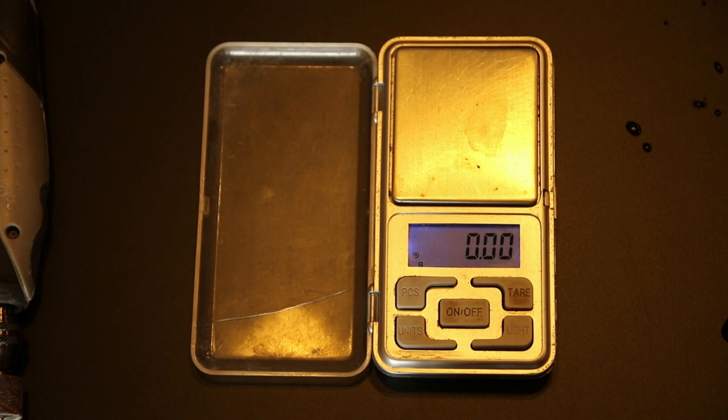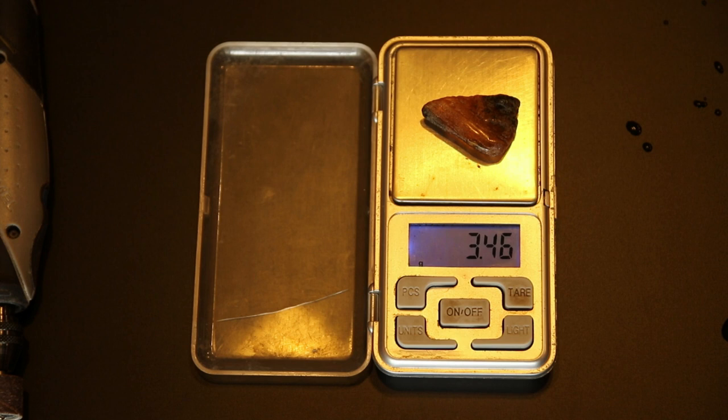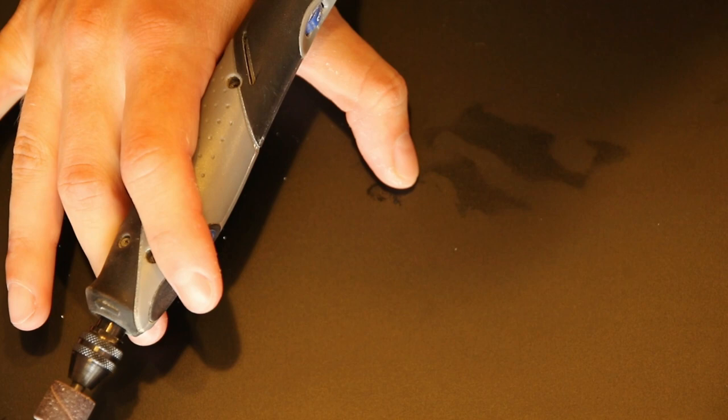Everything is ready, I have my Dremel right here. But before we start, let's weigh the piece and see at the end just for comparison how much size we lose. The piece is now dry so it doesn't weigh anything additional because of wetness. I was thinking it's a little bit bigger - it's three with almost half grams, a really tiny piece. Let's get started - where is the spider? The spider is at the top, okay.